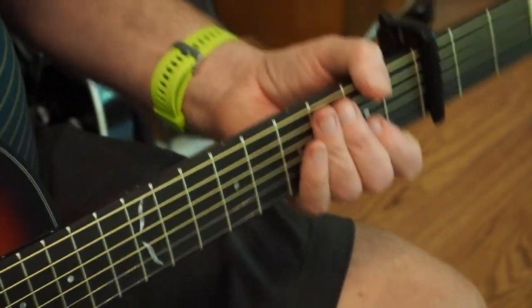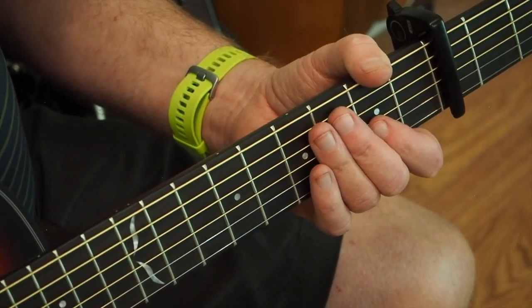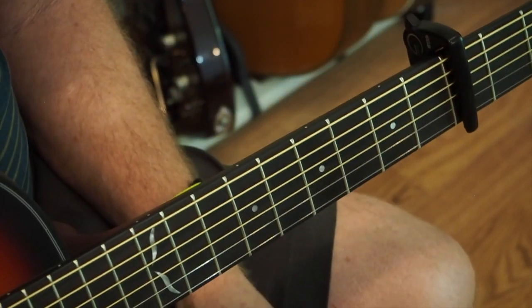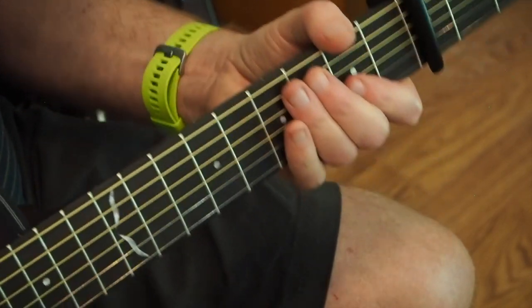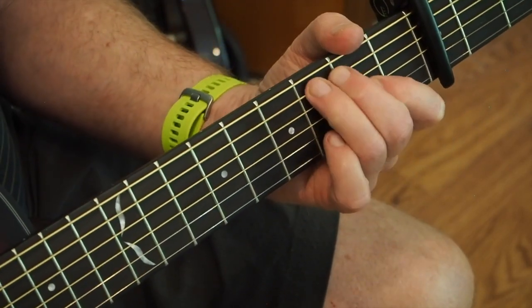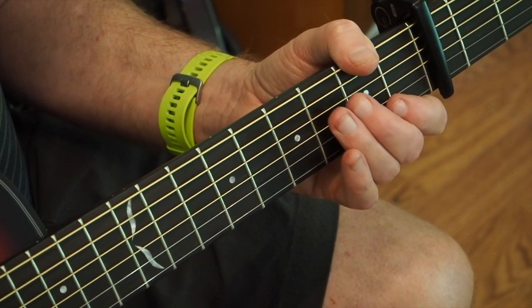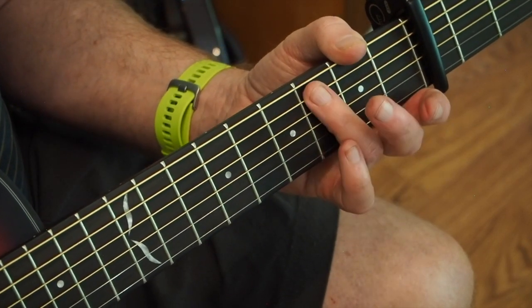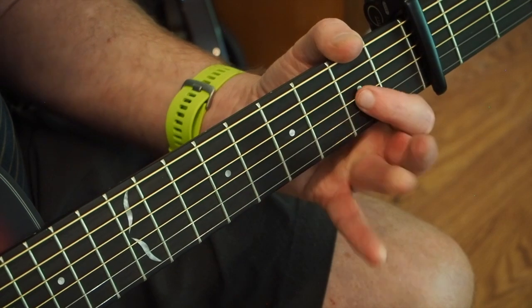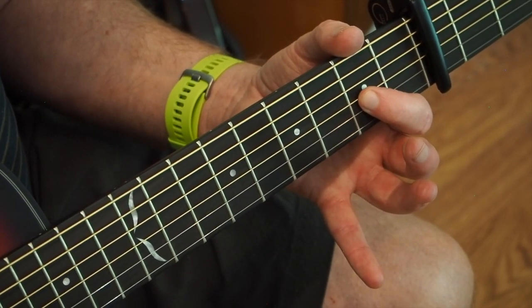All right, so let's get into the intro. The intro is one of the things that gave me one of the hardest times getting it up to tempo. I found it one of the hardest parts, although so simple. And it starts on the A string. So we're playing the A string, D string open, and then doing a pull-off on the G string and going back to the A string. And then we're only playing at this point the two middle strings.